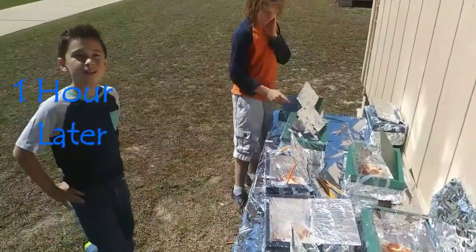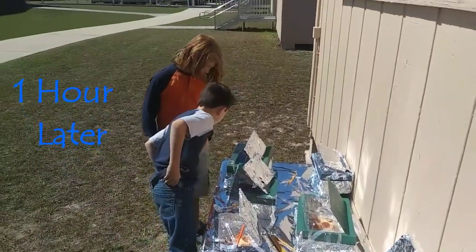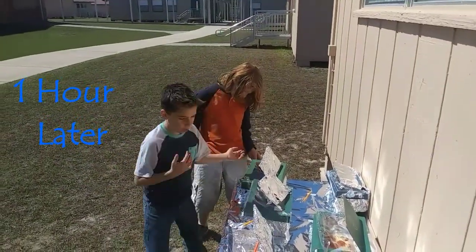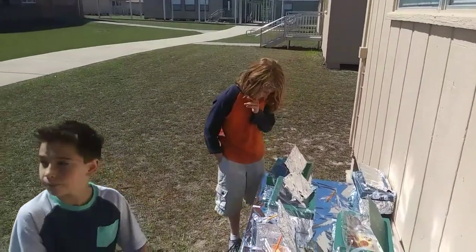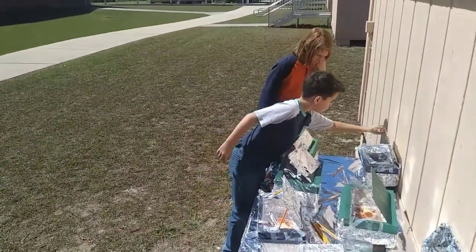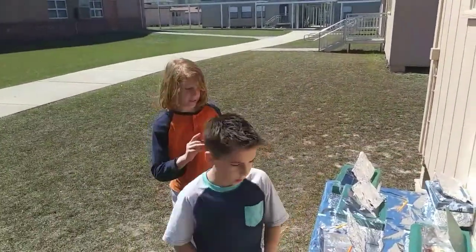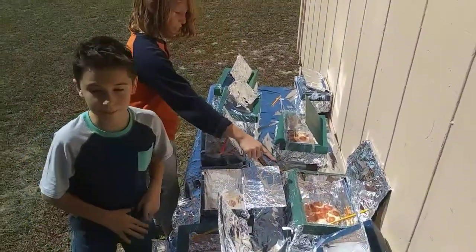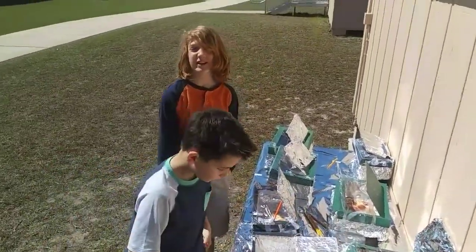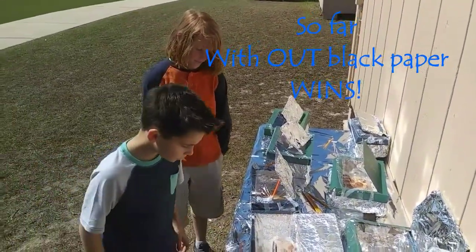So how did the black paper ones look? There's still one back there that looks like it didn't really get cooked that much. The ones that didn't have black paper — the cheese is everywhere, like the cheese is running off. It's been one hour. Do you think it's edible?